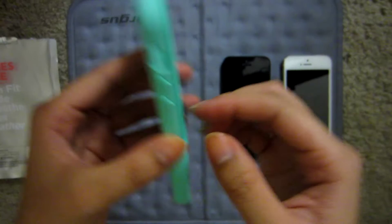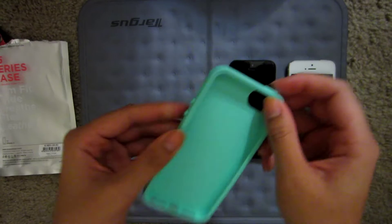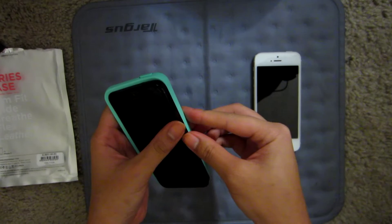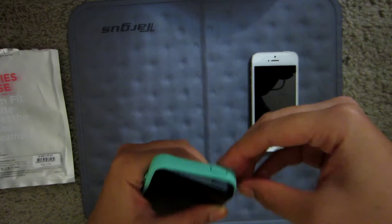The only thing difficult about this is that the button on top is pretty difficult to press. The volume rockers are also a bit difficult to press. You just need some wear and tear I guess — it'll start loosening up.